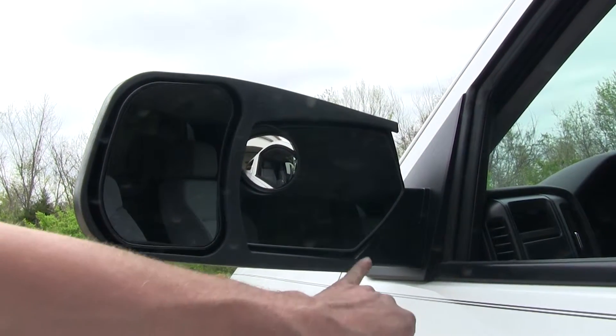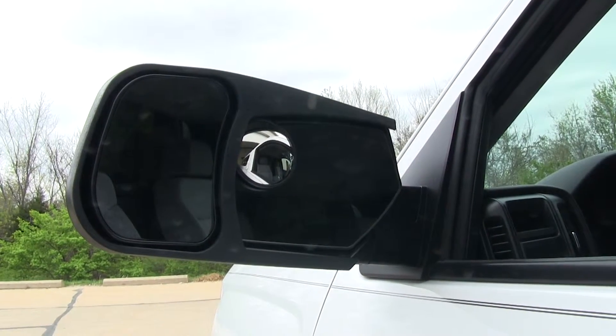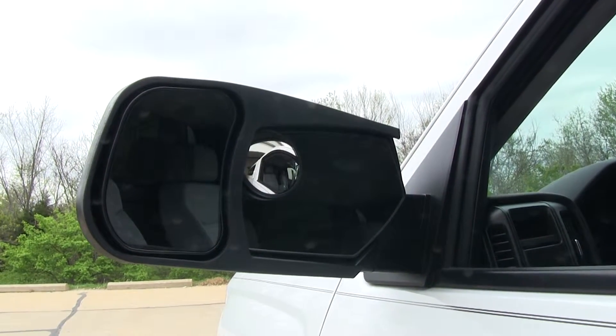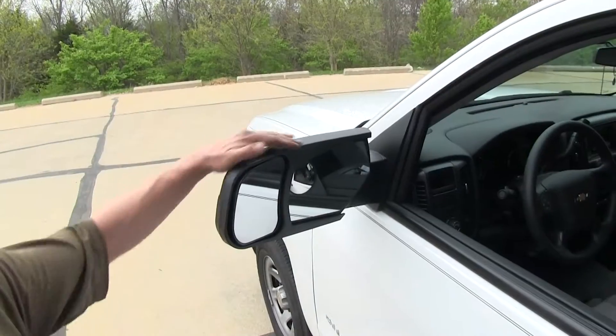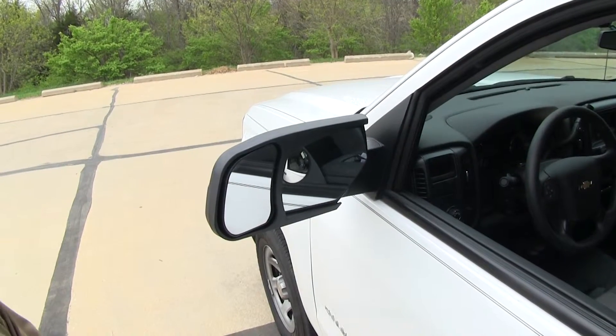It still allows you full access to your factory mirror as well. This way you can keep it in your own position if you like and use your extra mirror to see your trailer. This whole mirror is constructed from a durable ABS material and does not require any tools to install.